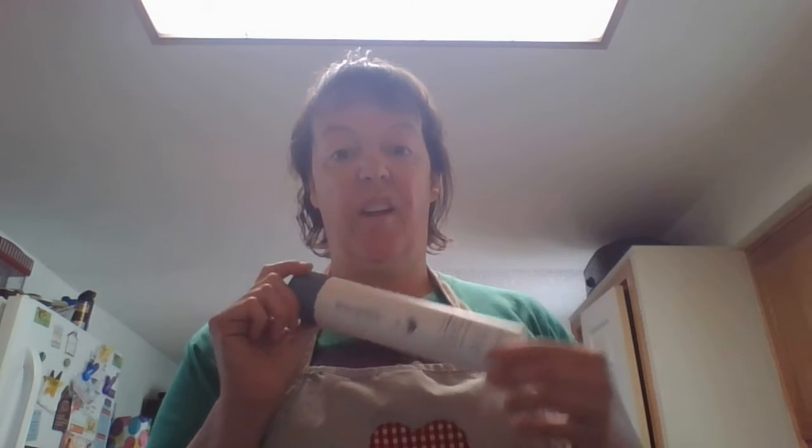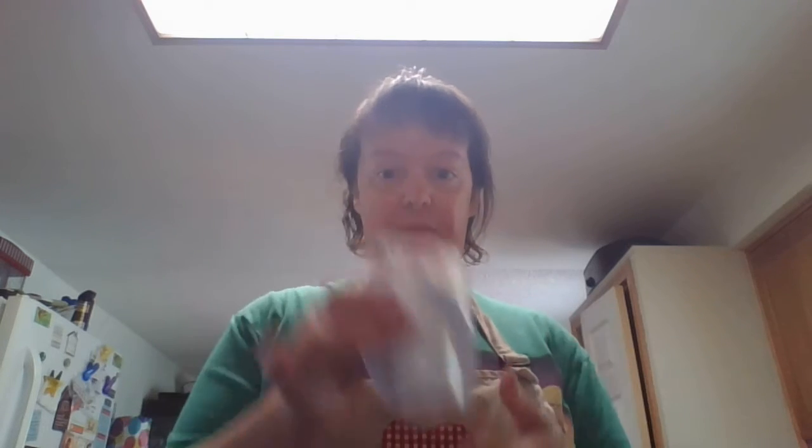Hi, today I'm going to do a demonstration of moon dough. So if you want to make some yourself, what you need is one cup of cornstarch and half a cup of conditioner. I got a conditioner I don't use and I've already measured it. So here's my cup of cornstarch.